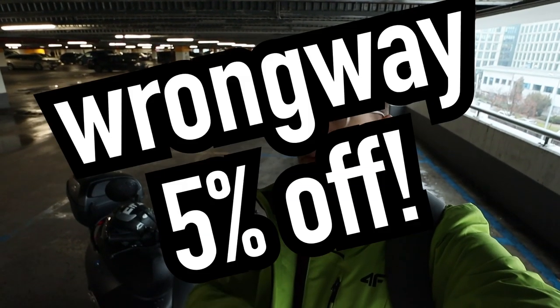Big thanks to IML for lending me this scooter for testing purposes. If you want to buy one of these, you get 5% off any purchase on the IML site with the Ronway code.